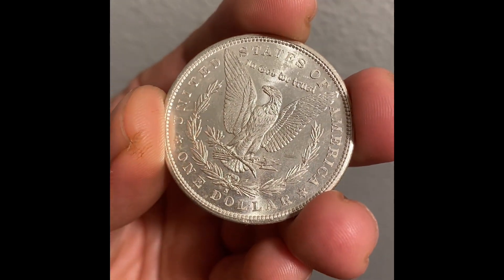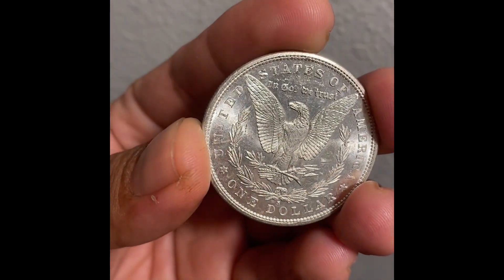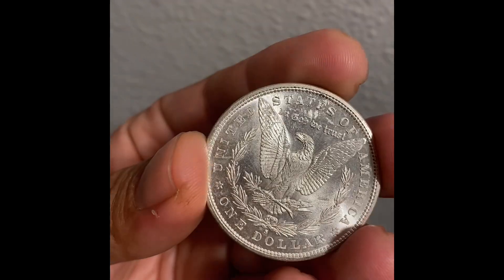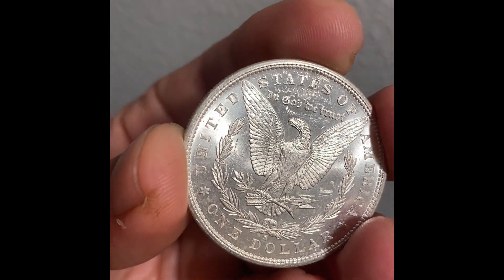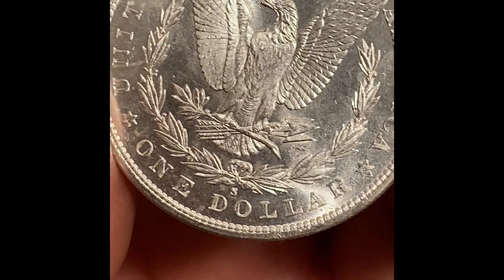The reverse is pretty nice, though. Very, very shiny. You can tell all the hoods, where they're at. If I can get this thing to focus — see if I can. There you go.